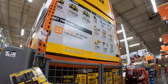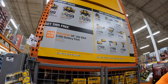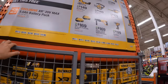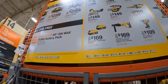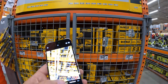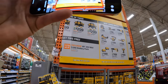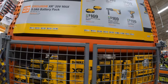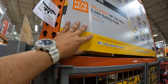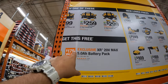When it comes to DeWalt, it looks like there's a cut-off — they might have messed up on this, or it might not be ready yet. They have new lower prices. They do have a battery over here which I'm not sure about. A 5 amp-hour battery you get for free if you get one of these kits.